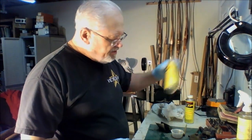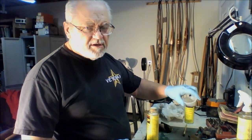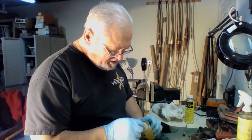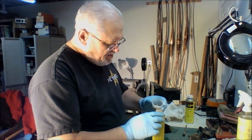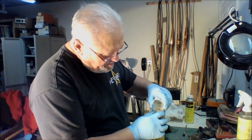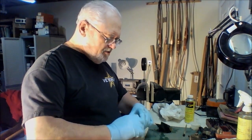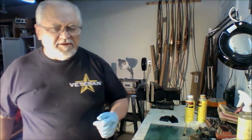Now the other thing I wanted to show you: I never take my used oil or used finish and put it back into the can with the new stuff, basically because it's been contaminated by dipping into it with sawdust and stain. So I'm going to pour that into a separate can and use that the next time. And there we go — we've got our first coat of finish on the stock.